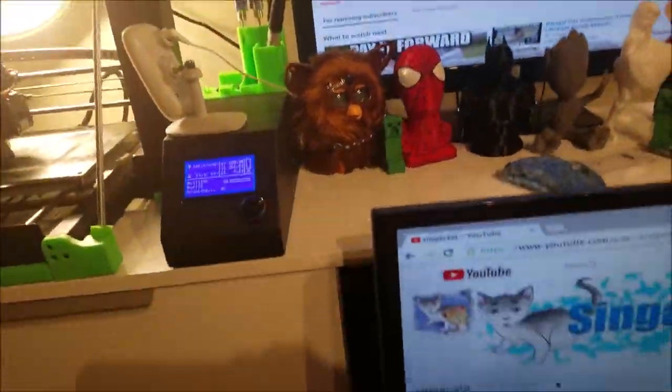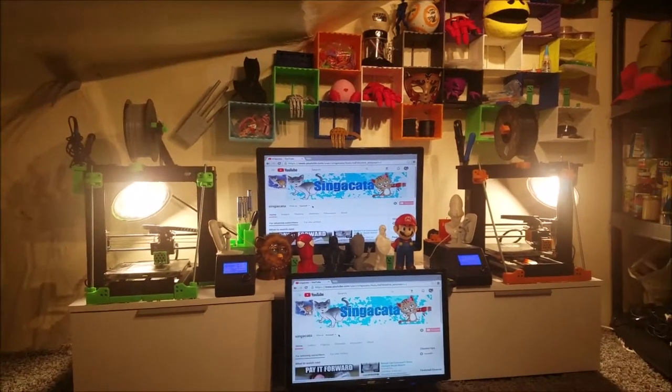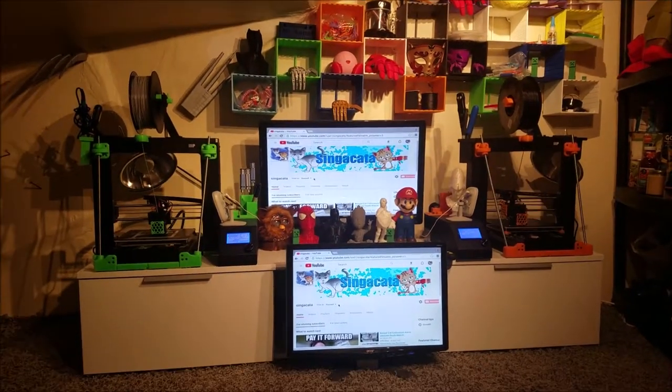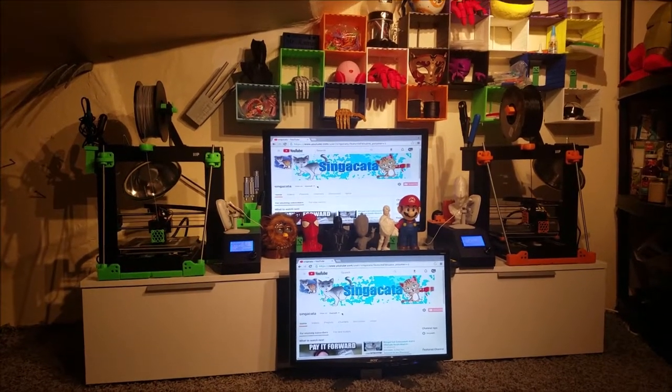Then another thing I did, which is pretty cool — Amazon, turn off mono price lights. Amazon, turn off second floor lights. Amazon, turn on red lab. In person this definitely looks a lot cooler. I'll have to check how the video looks later, but red accent LED lights.